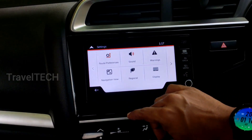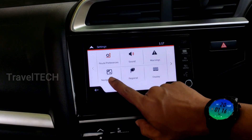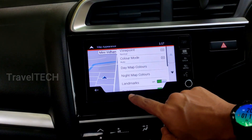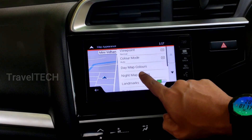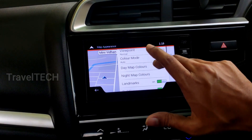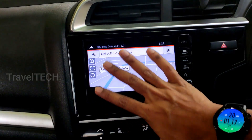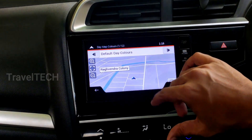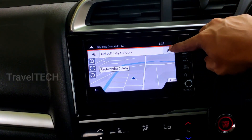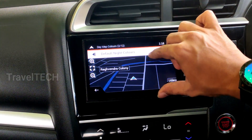The next trick is in the 'Navigation View' option. Click on 'Navigation View,' then 'Map Appearance.' Here you have 'Day Map Colors' and 'Night Map Colors' — very helpful for enhancing the overall look of iGo Maps. Clicking on 'Day Map Colors' shows the default navigation colors. There are left and right arrows to cycle through options: clicking the right arrow changes it to the default night color, which you can set for daytime or nighttime use.